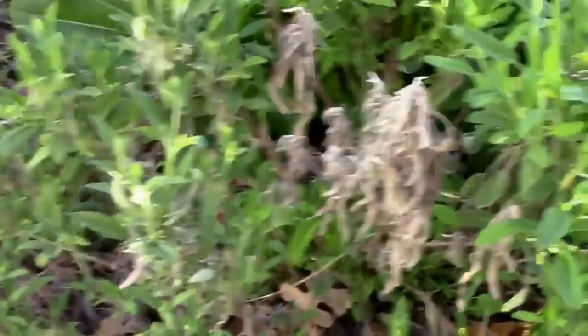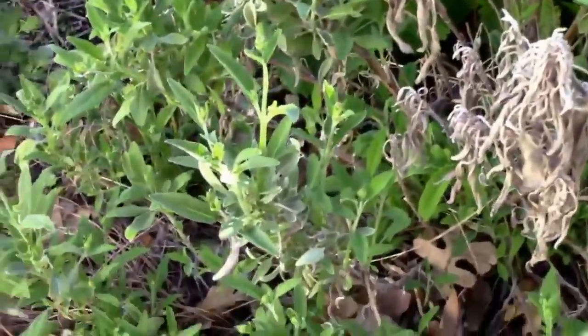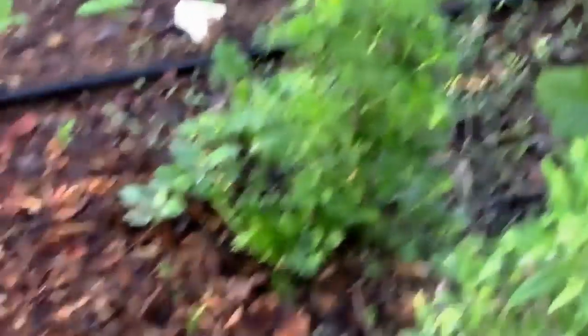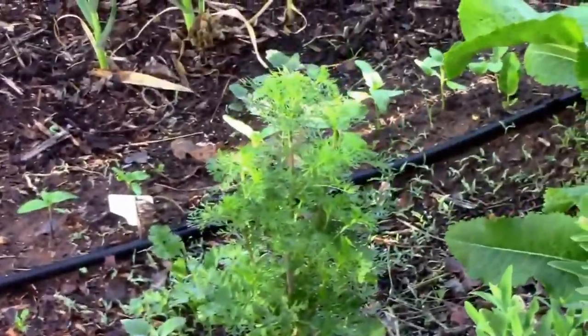Things are really starting to grow. It's perfect weather for some things, but for others — like this cilantro — it's starting to bolt. Any of the early spring stuff is going to bolt really quickly.